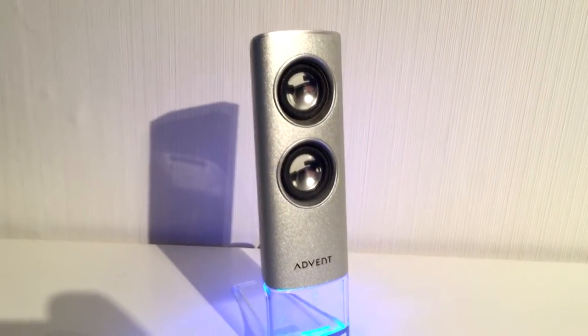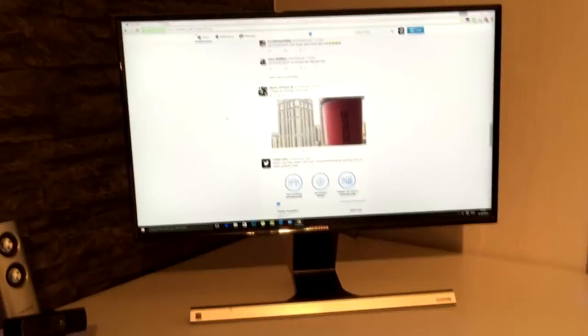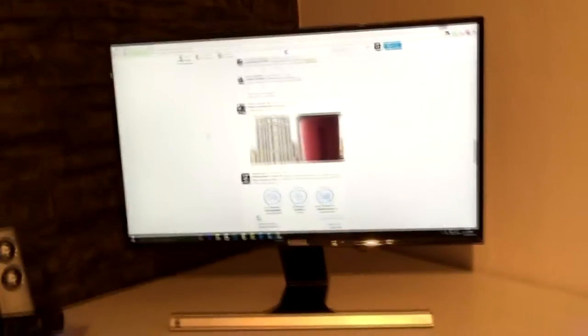Down here I have my speaker — I don't even know what speakers these are but they get the job done. And here I have my monitor. I could have got a cheaper monitor with the same 1080p spec, but this one is really thin and it's Samsung, which I think is a really good brand for TVs and screens.